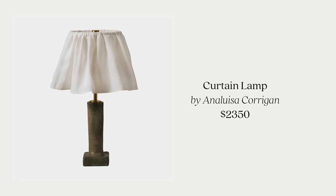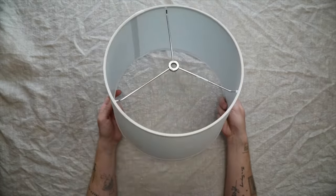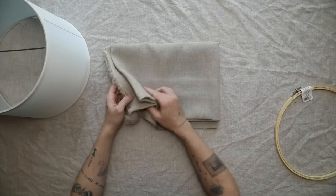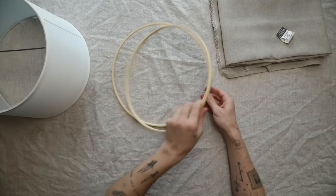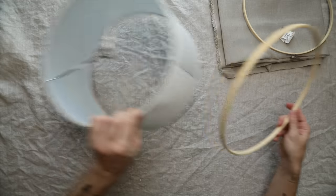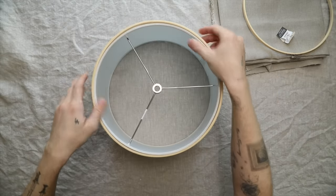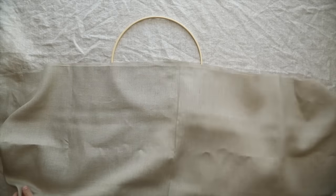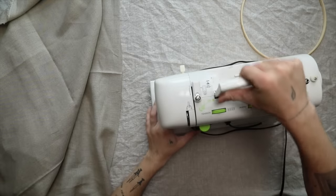I have been so in love with this curtain lamp by Anna Louisa Corgan, but the price tag of $2,350 is quite high. I thought we could create a similar lampshade using a white simple shade — I picked this one up at Lowe's — and some linen-y beige fabric from Joann Fabrics. I also got embroidery hoops because the inner hoop fits perfectly on the outside of the lampshade.